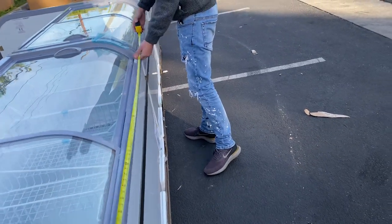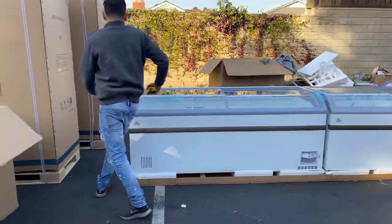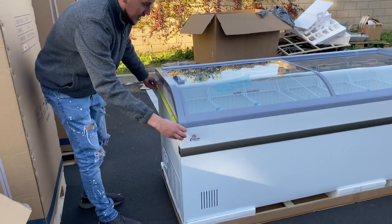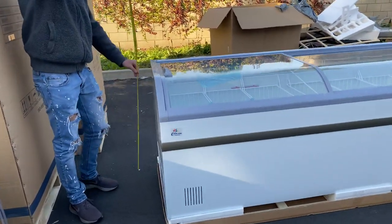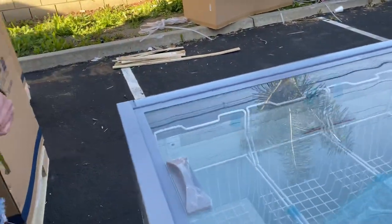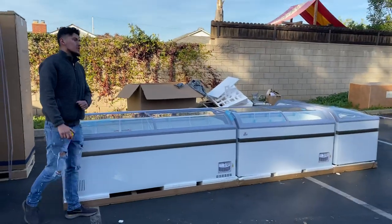Depth-wise, they're going to be the same — 30 inches — followed by a height of about 34 inches. So that's going to be a little demonstration of all these showcases.